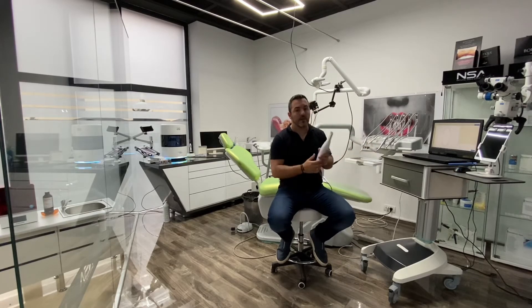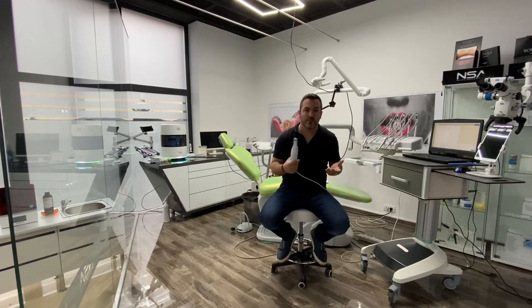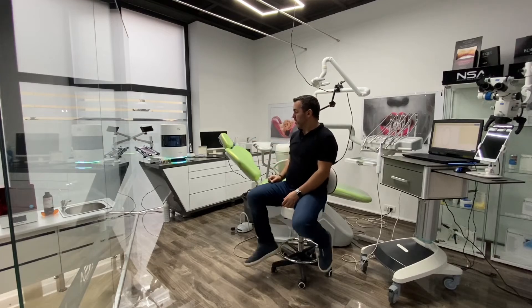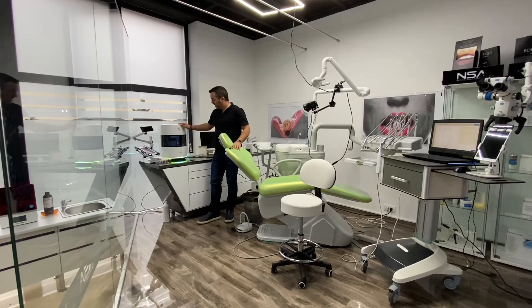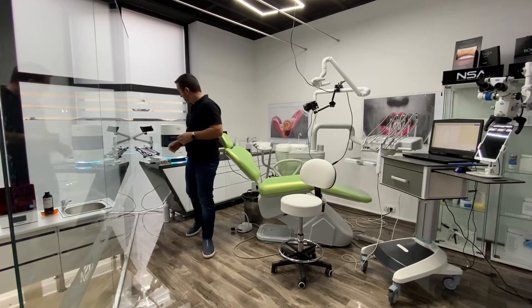Once the patient loves the design and is happy with the shapes and colors after the printing and photos, the next step is to do the preps. After that, you take another intraoral scan, send it to the lab, and the lab — which already did the design for the mock-up — adapts that design to the final design on the prepped teeth. Then the lab sends the final STL files so you can mill them.